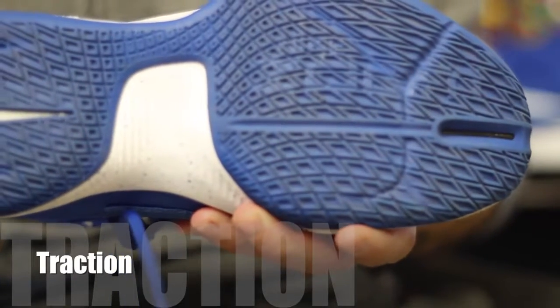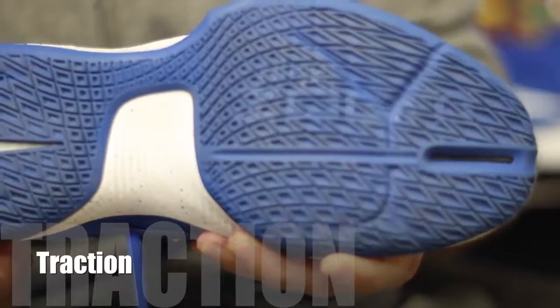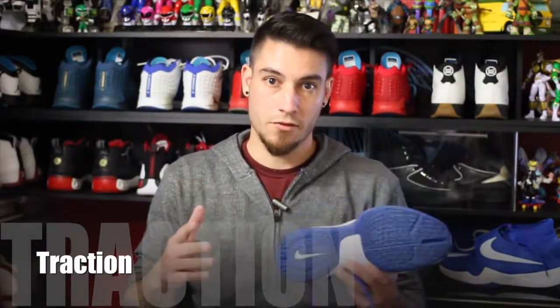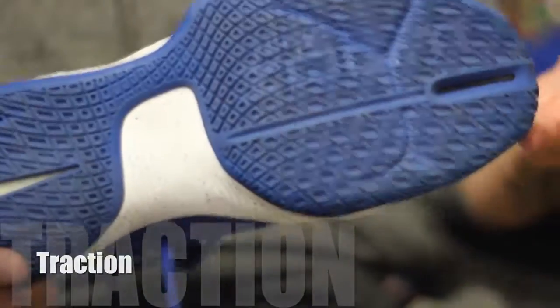Some of the best traction currently available on shelves right now come attached to a shoe that retails for $110. You do not need to spend a ton of money to get a shoe that performs well. There is literally nothing much else to say about this — it just worked, period.